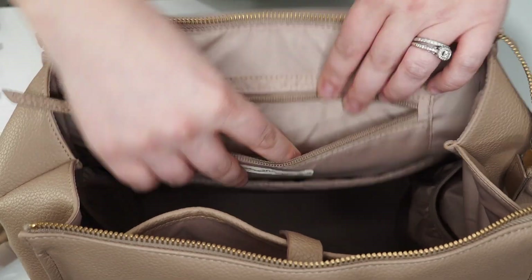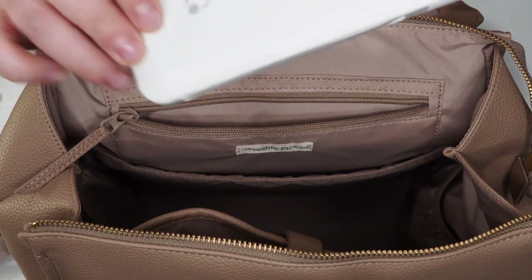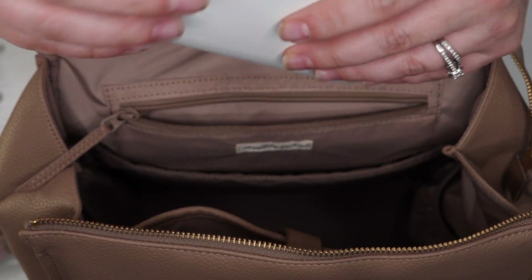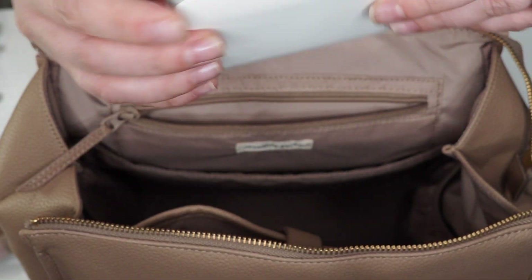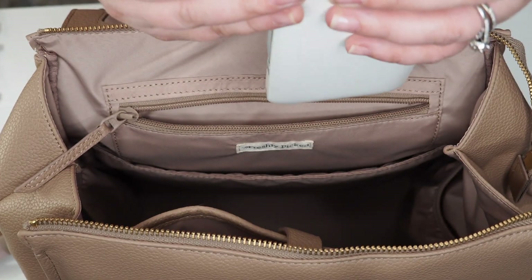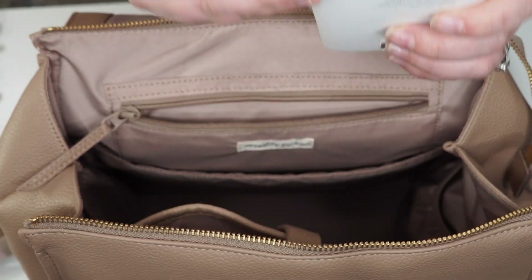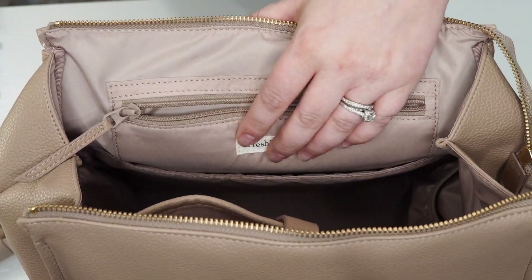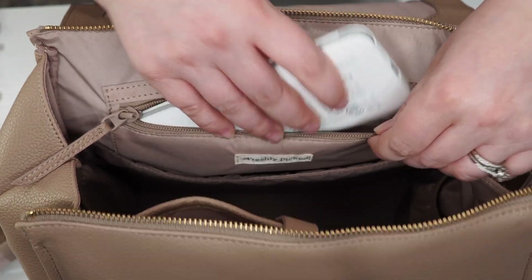The last pocket is where I am keeping my battery pack. I love this one because it can charge a lot of devices multiple times and it has all three cords: the USB-C for my phone and tablet, the iPhone lightning connector, and the micro USB which charges my camera. My camera would also be in here for a long day in the city, and I like having this and knowing I can refuel whenever I need to.